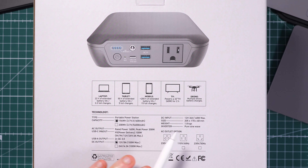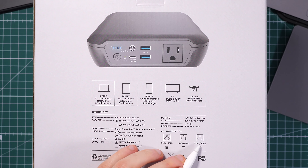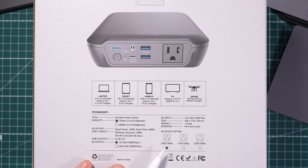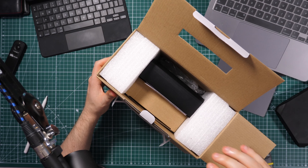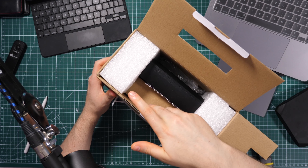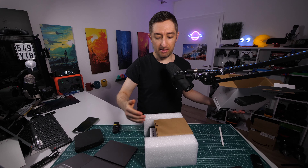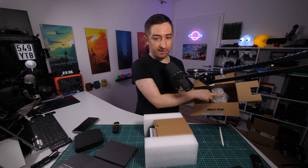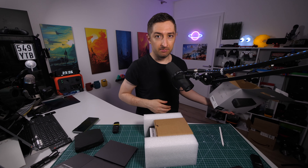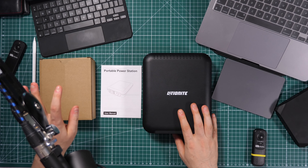Pure sine wave inverters are a bit heavier. Depending on the region where you buy this, you may have different outlets — I live in Europe so I have the European plug at 230 volts and 50 hertz. The packaging is very nice; they use big foam blocks to keep the battery exactly in the middle, and there's a box with accessories. I already tested this unit before, but when you first unbox it, it has protective plastic layers.